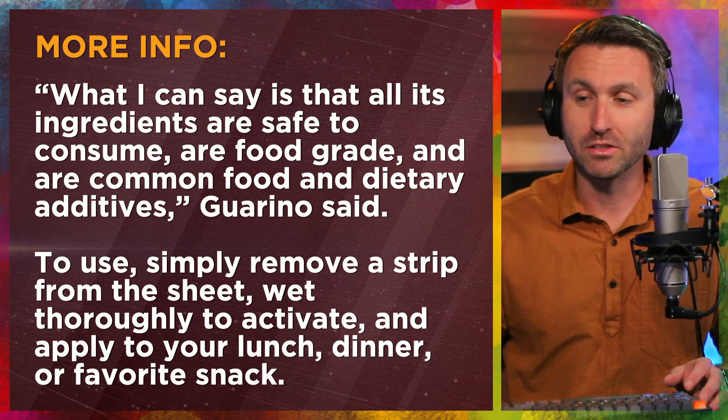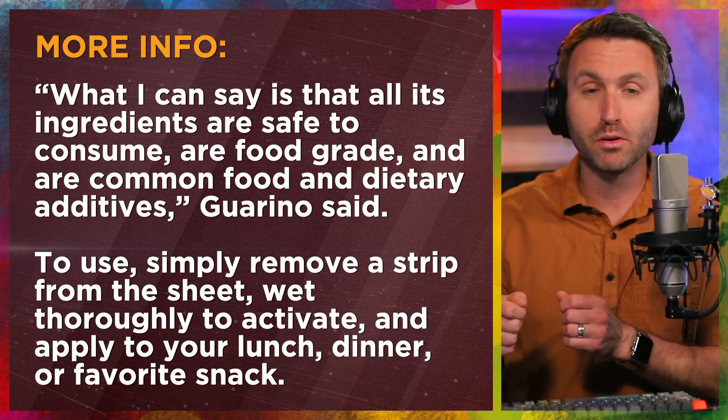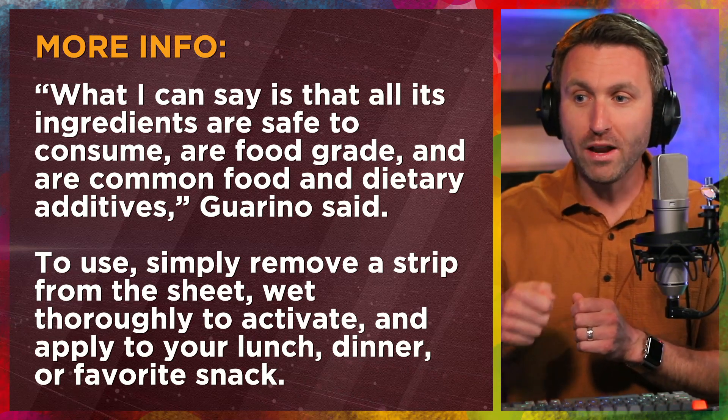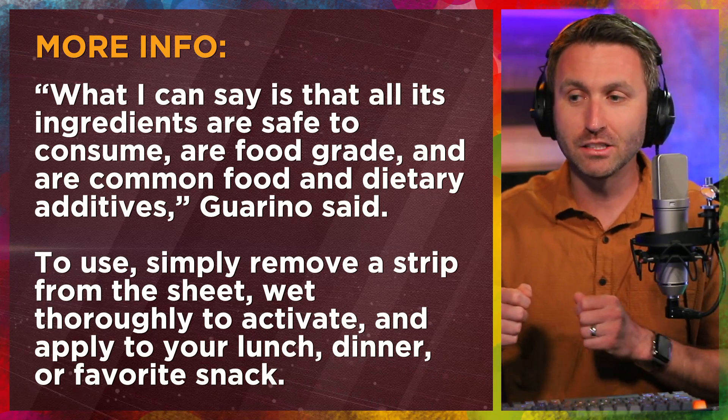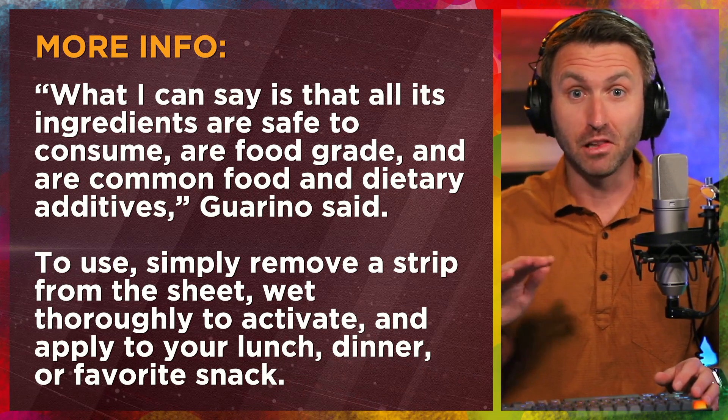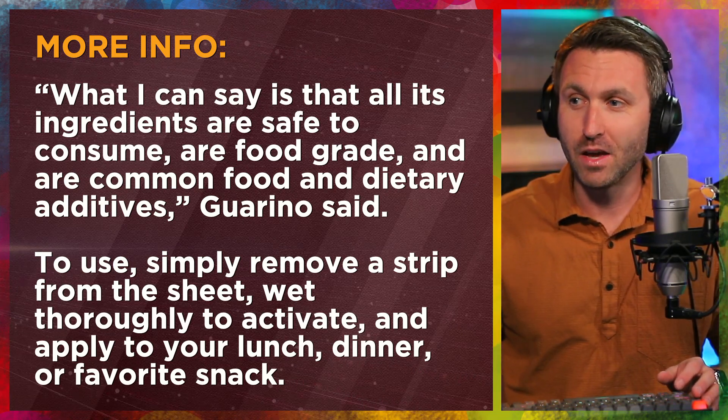To use this, the description from Johns Hopkins goes like this: you simply remove a strip from a sheet — so the Tasty Tape comes on a sheet — you remove a little strip, you wet it thoroughly to activate the adhesive part, you apply it to your lunch, dinner, or your favorite snack, lay it on there, simple as that, and it works.